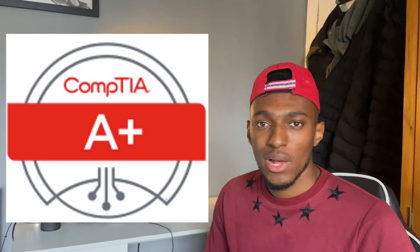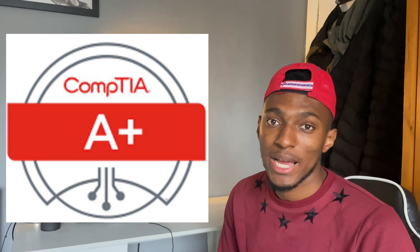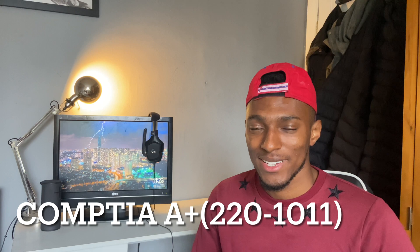What's up guys, it's Caleb here, back with another video. This video is going to be on the CompTIA A Plus Core 1 exam, which is also known as the 220-1011, and formerly known as the 220-1001. Looking forward to it.